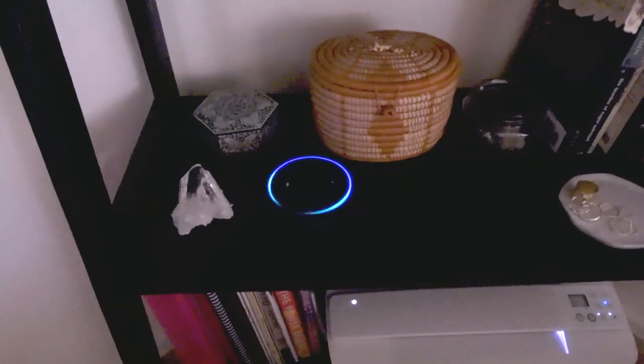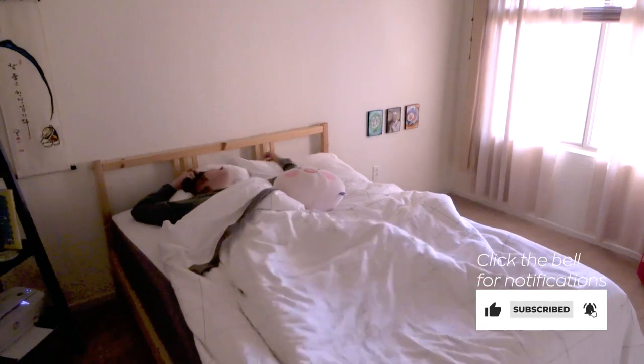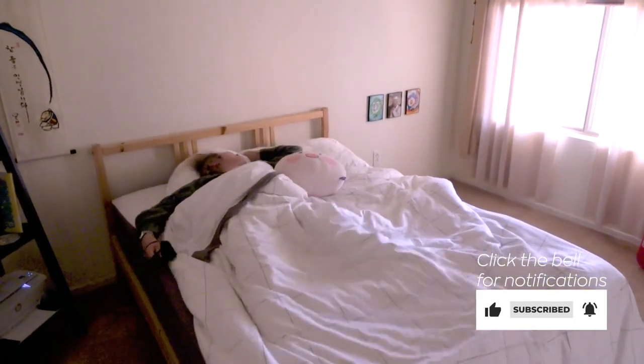It's so hard for me to get out of bed when my alarm rings. I'm always tempted to hit snooze at least five times before actually getting up. If you're like me, this will help.